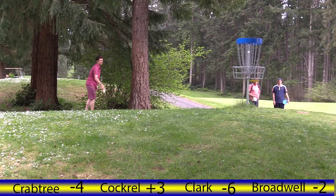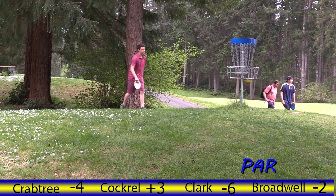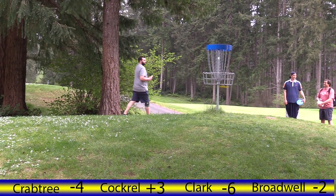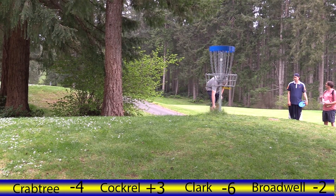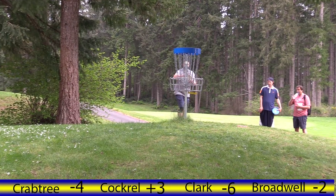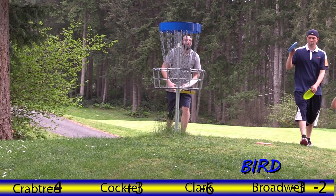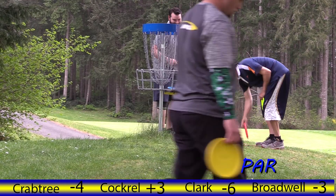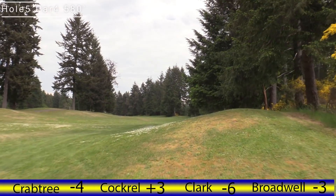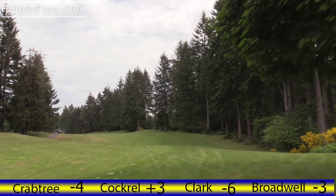Kenny dropped it in right under the cage. Jordan teed out first so Jordan has to lay up. Pro move — mark your disc even when you're five feet. Well I think you saw me miss a putt from inside five feet at the FSO years ago. I've seen plenty of people miss an inside five-footer. Moving on to hole five, par four, 580 feet.